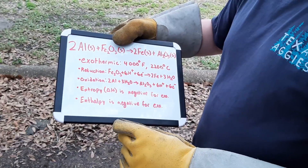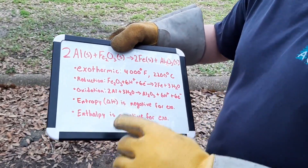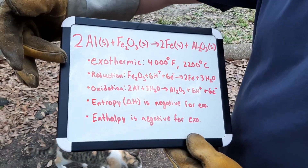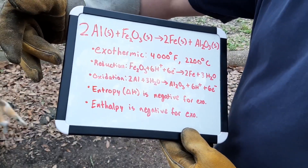Because it is an exothermic reaction, the entropy and enthalpy of the reaction are both negative. This reaction is a redox reaction.